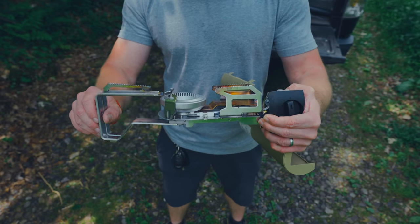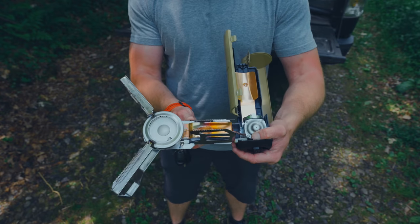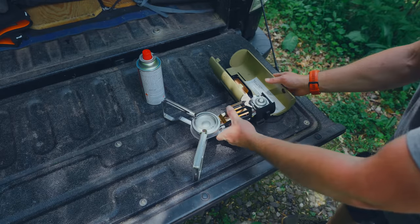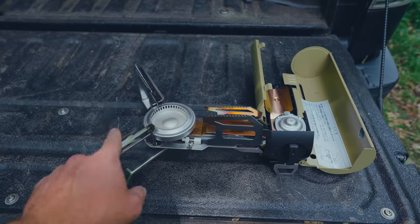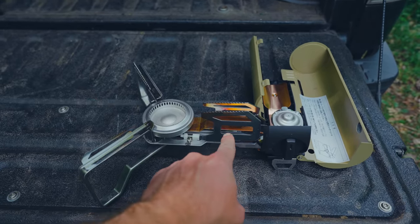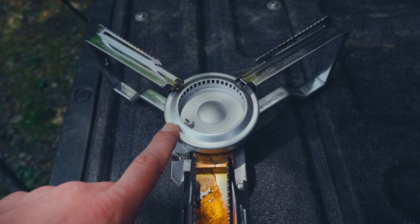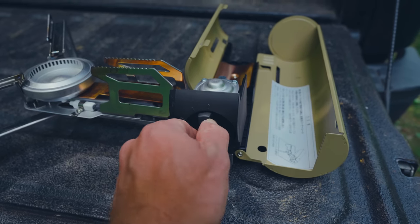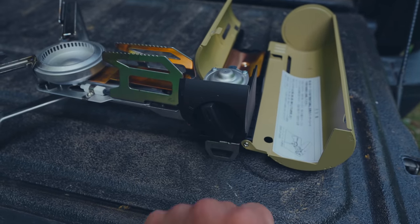From there, you can pull out the pot supports and they go just like that. With the stove laying down, let's go over the features. You have four pot supports — two here, two here. These are adjustable, these are not. You can see here that this features an inserted burner head. You have the igniter. This is the on and off switch.